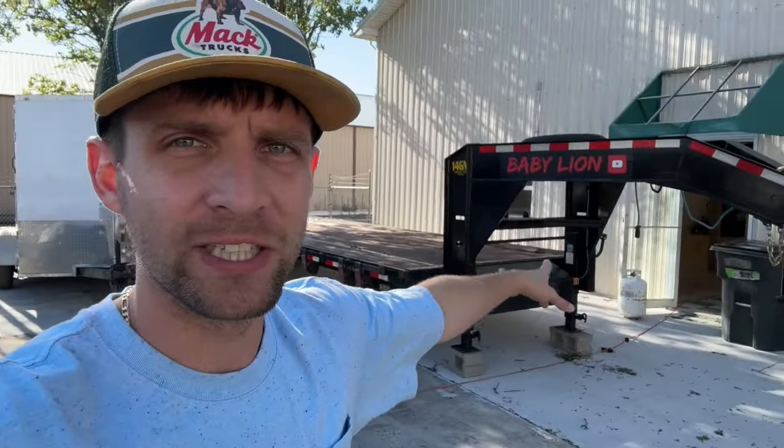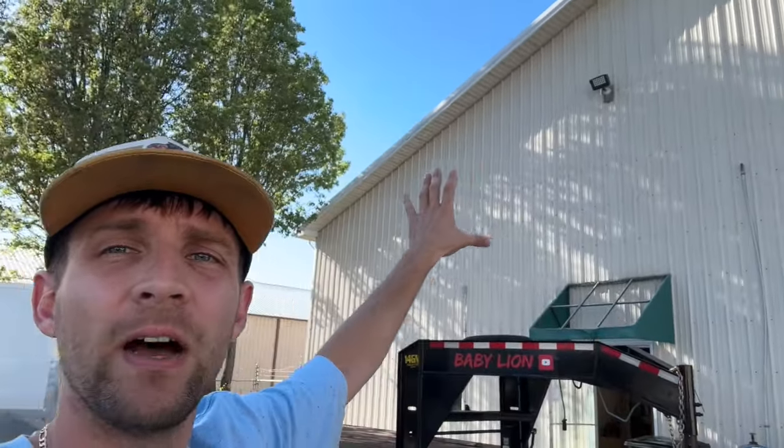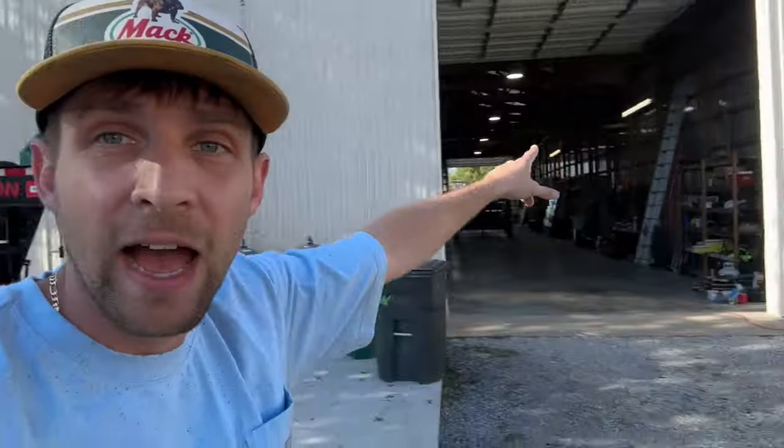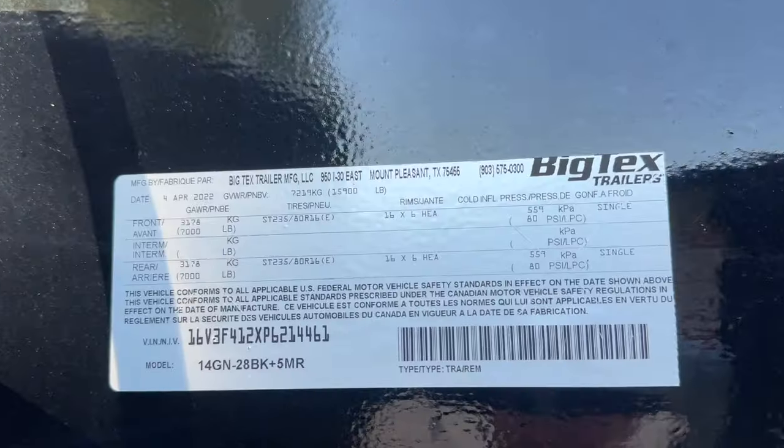Guys, there's only two options of what I can do with this trailer. I can keep it, I can let it rot and sit there, or I can offer it to somebody out there that is going to make use of it, that's going to make money with it. If I end up keeping it and no one buys it, I'm going to put it on the side of this warehouse like a monument, because it's what got me started. It's special, and it got my foot in the door, and that's what I think it will do for somebody else.